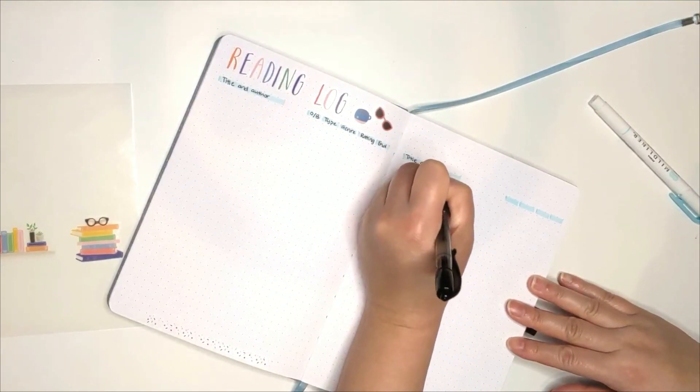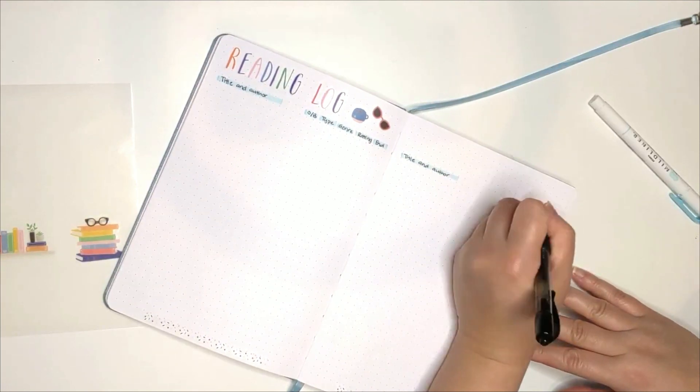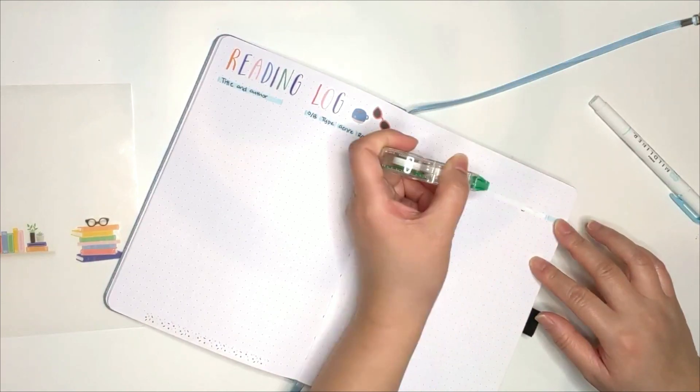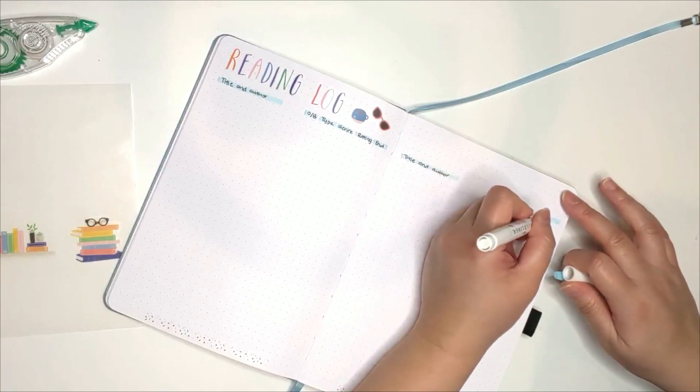As I'm writing on the second page, this is when I discovered my mistake. I didn't highlight the correct number of columns, so I had to use my whiteout and highlight them again. It was a little annoying, but I tried not to let my mistake bother me and move on.